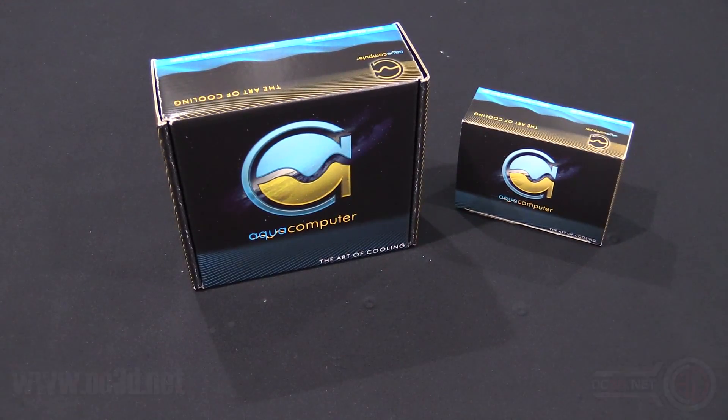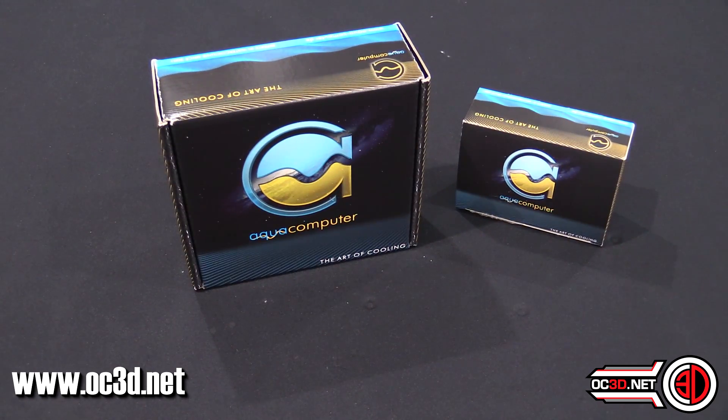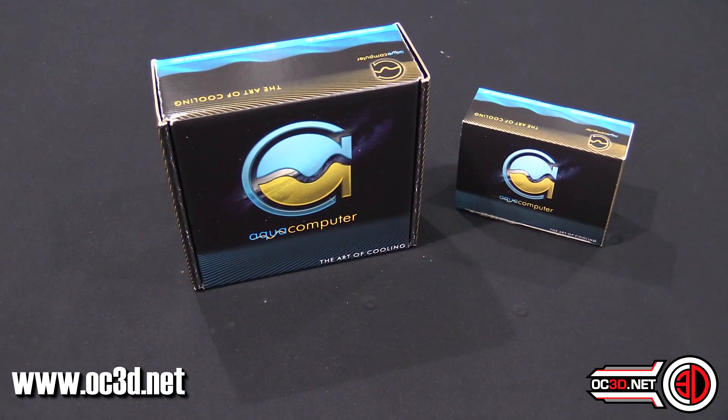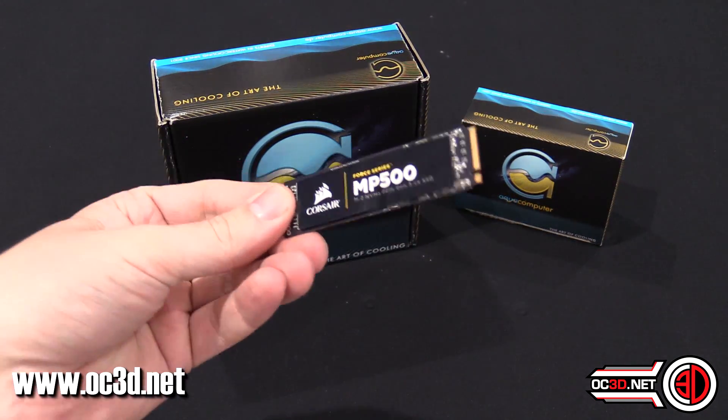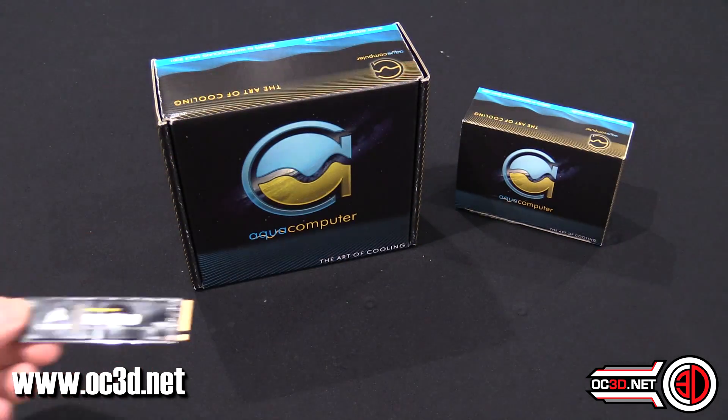Hey guys, it's Tiny Tom Logan back with another video for you. Today we're going to be taking a look at some solid state drive coolers. Yes, you did hear me correctly - SSD coolers. Well, to be more straight to the point, M.2 coolers, because these little puppies can get quite hot.